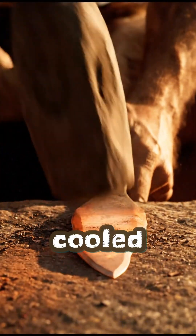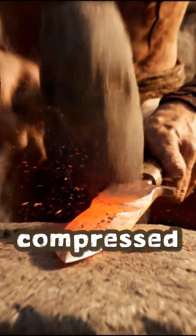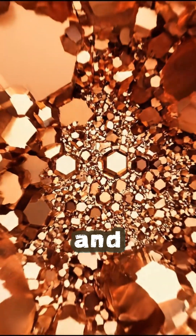When it cooled, they hammered it cold, shaping blades and tools. Each strike compressed the surface, making the soft copper harder and sharper.